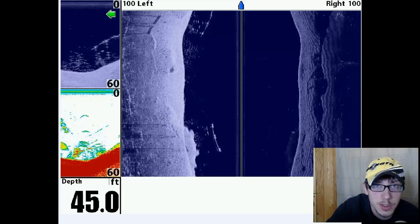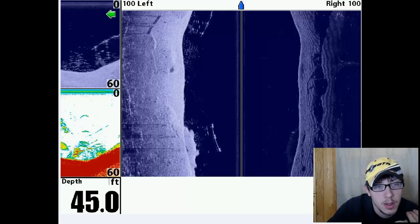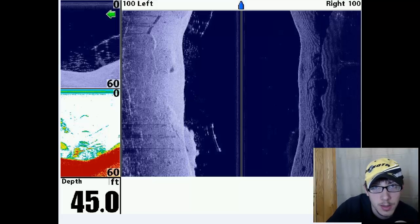Hey guys, Rob from the Bad Pond Show Outdoors. I received a YouTube comment from a fan about mounting your Humminbird side imaging and down imaging transducer onto your trolling motor. While it certainly can be mounted there, it's not something I would advise.